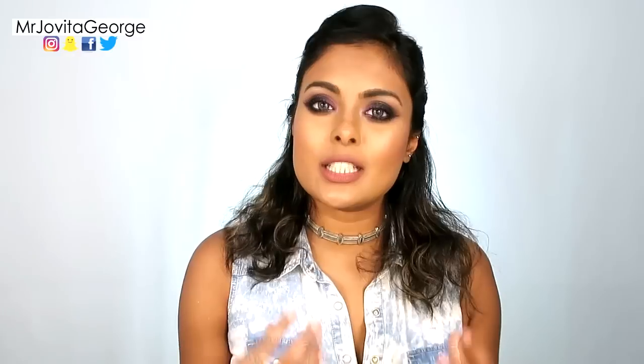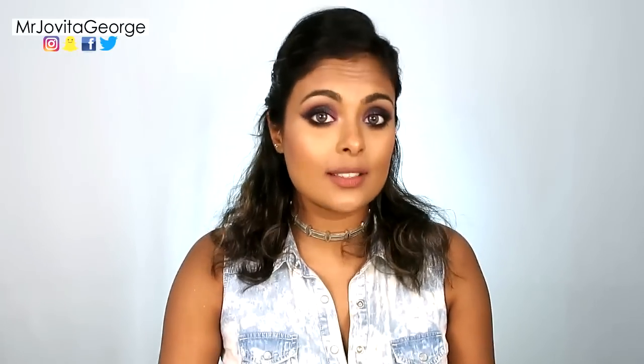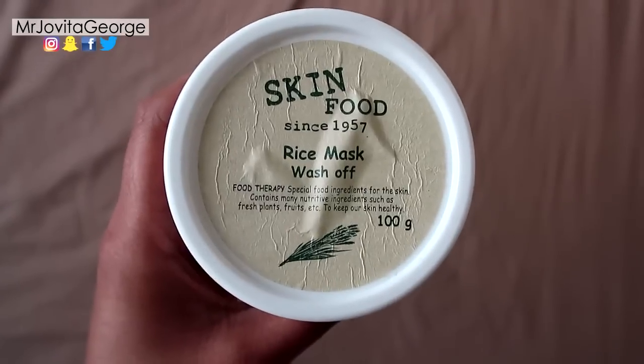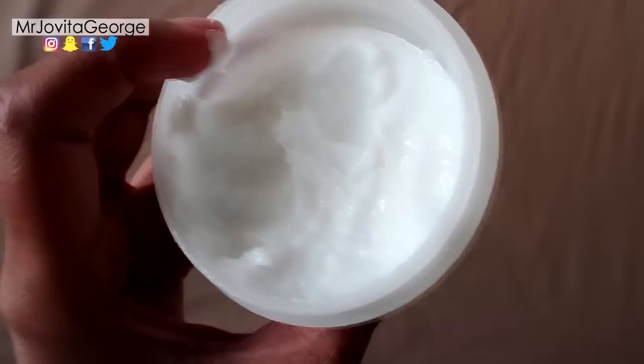Rice water is very rich in amino acids, vitamins, and a lot of minerals. Rice water has anti-inflammatory and antioxidant properties. In a nutshell, rice water is moisturizing, brightening, calming, and anti-aging, which is why rice and rice water is a very popular ingredient still in Korean skincare.